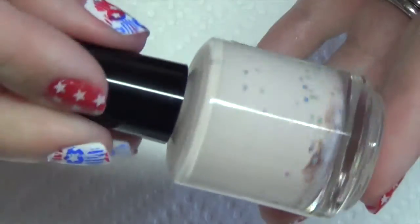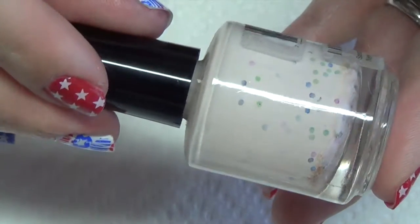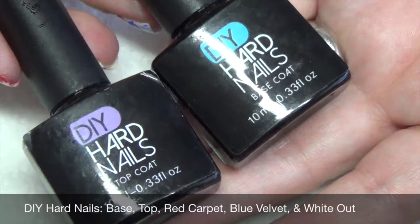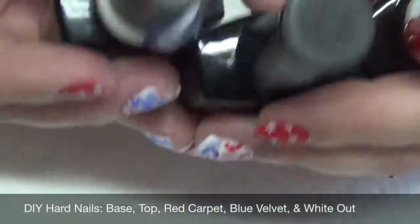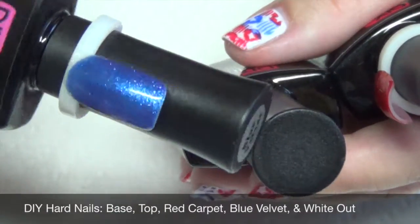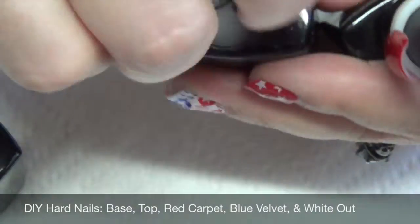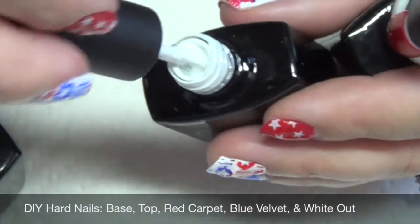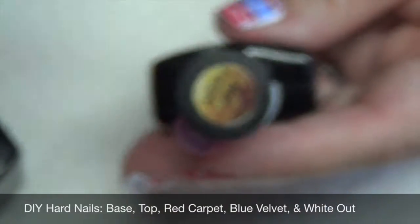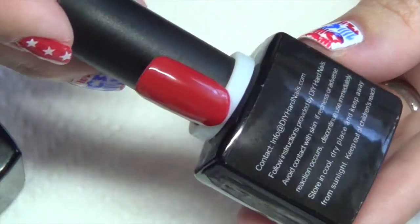Optional is to use a latex barrier if you want to protect your cuticles. You're also going to need your base and top coat — today I'm using DIY or Die Hard nails. The three colors that I chose to use today are blue velvet, which is a beautiful blue color, white-out, which is just a solid white with no glitter or shimmer in it, and red carpet, which is a beautiful red color.